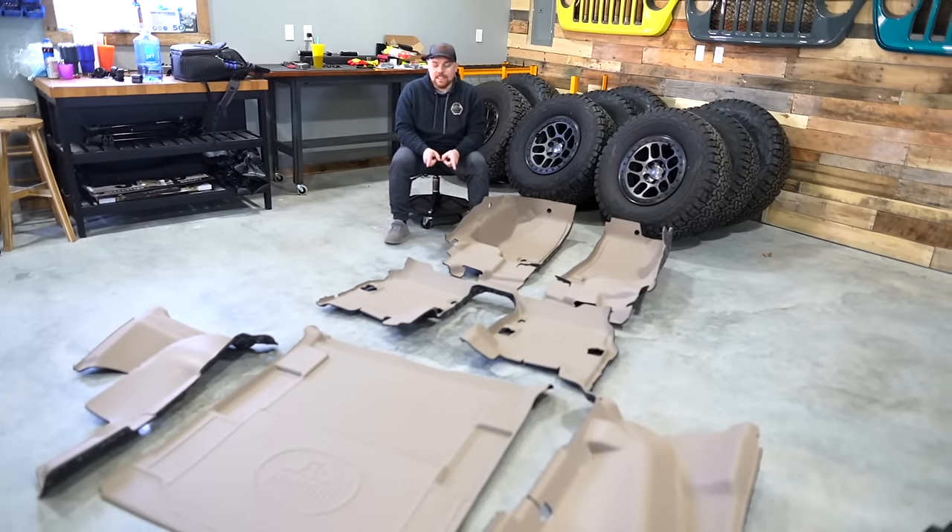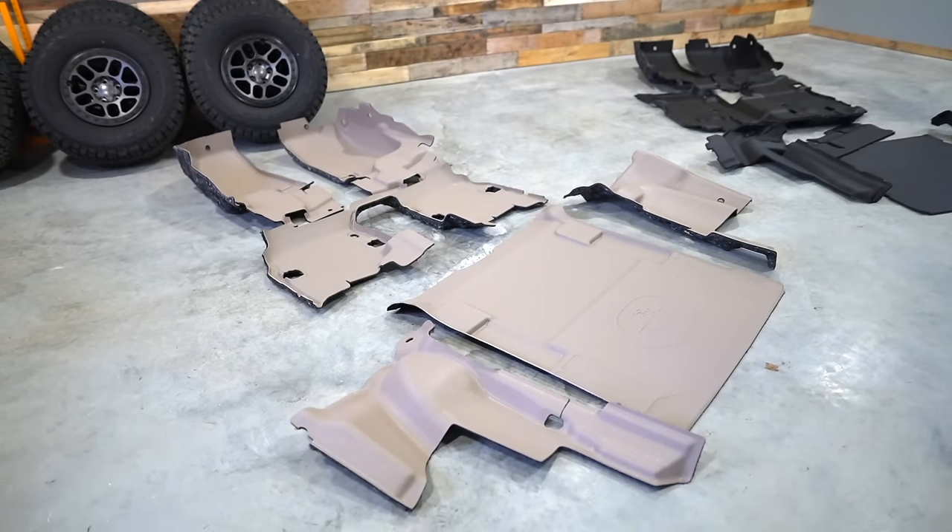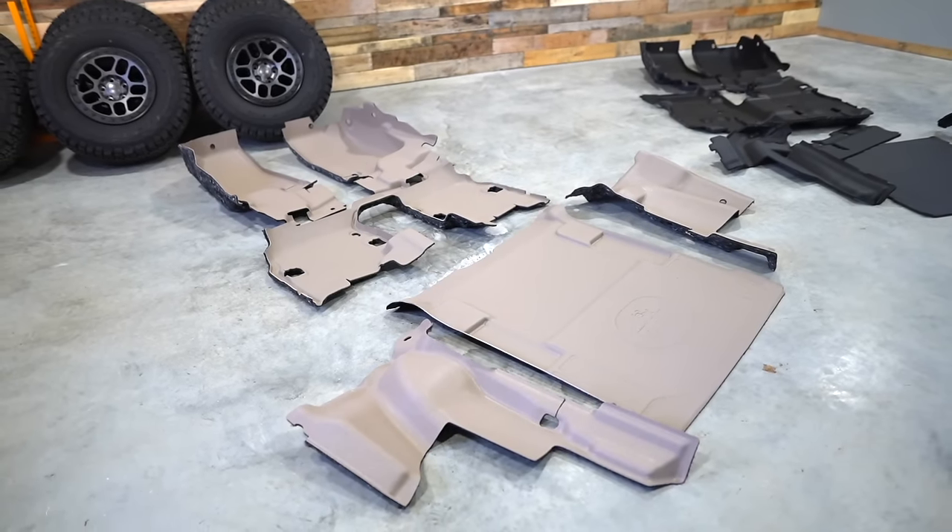Ryan actually got it in the desert tan color. This is going to waterproof his flooring, make it super durable, and give it a cool khaki color on the floor there. I think that's going to be a little bit unique.